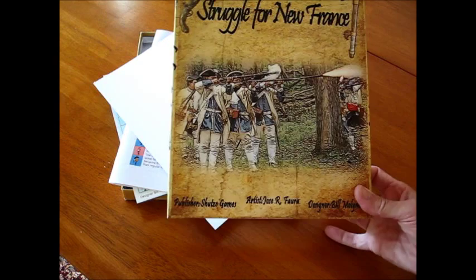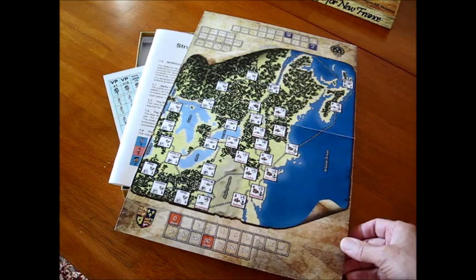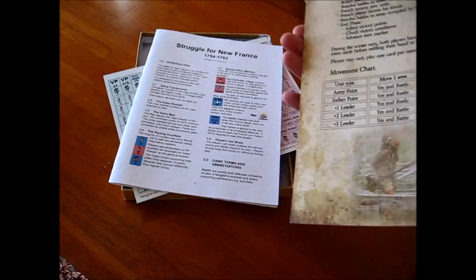The map is quite small, though. This is an introductory game — Bill would be the first to admit that. There's a kind of north-south orientation: the Atlantic Ocean, the 13 colonies, Canada, and the Great Lakes. You've also got your combat charts here on nice stock, double-sided movement player aid, combat charts, and a leader loss chart.